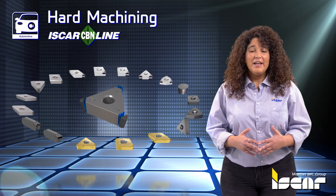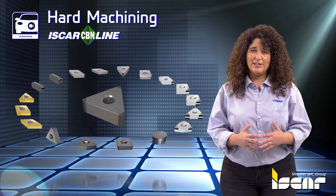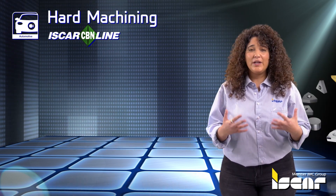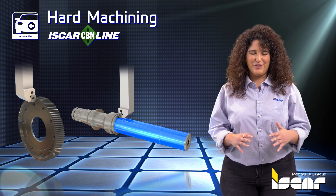Hard Machining. Iskar offers a variety of ceramic and CBN tipped inserts in a range of grades and edge preparations that are capable of working with high cutting parameters and generating excellent surface finish.